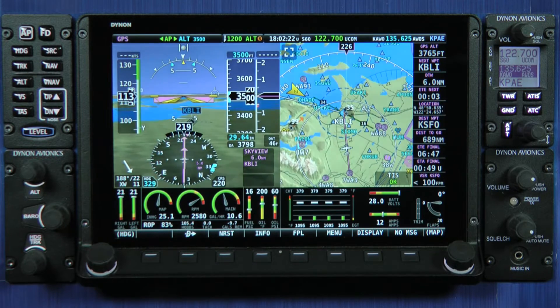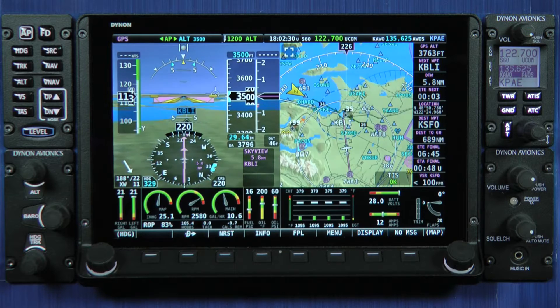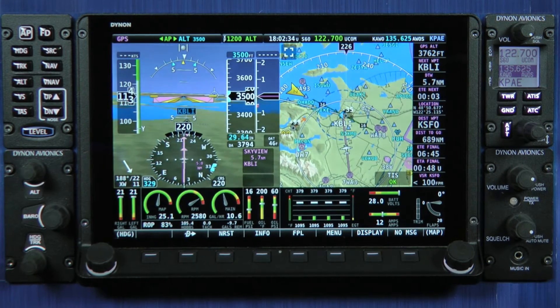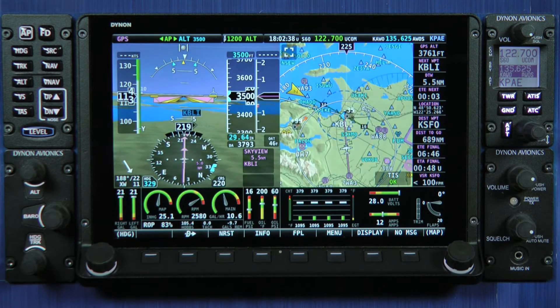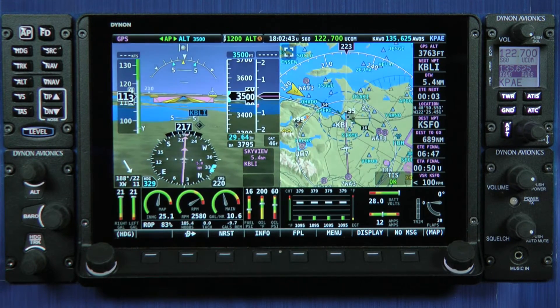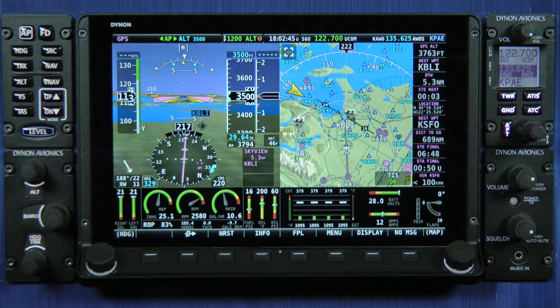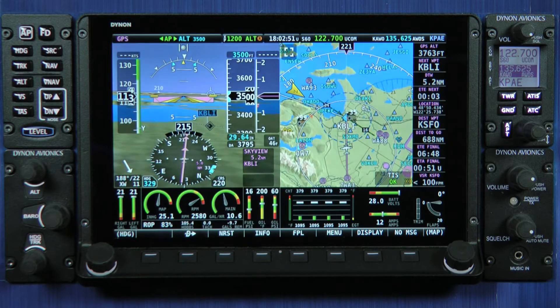The HDX display simply builds on the existing Skyview system. It interfaces with all of the system components that also work with the Skyview Classic and Skyview Touch displays — not only the panel modules you see here in the video, but also behind-the-panel options such as the AHRS module for flight sensor information, the engine module, autopilot servos, and the ARINC module for integrating with IFR systems.